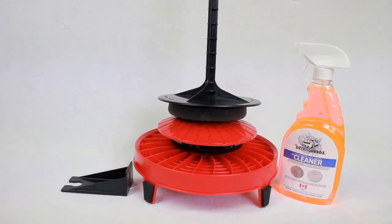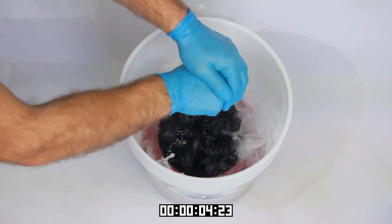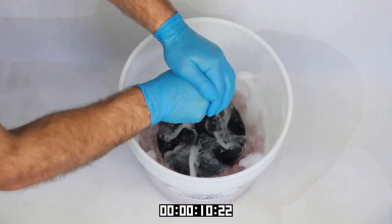Also the Dirt Lock bucket insert has an attachment that converts it into a quick, easy, and affordable pad washer system that can clean any polishing pad in just a few seconds and doesn't require any power tools to operate.